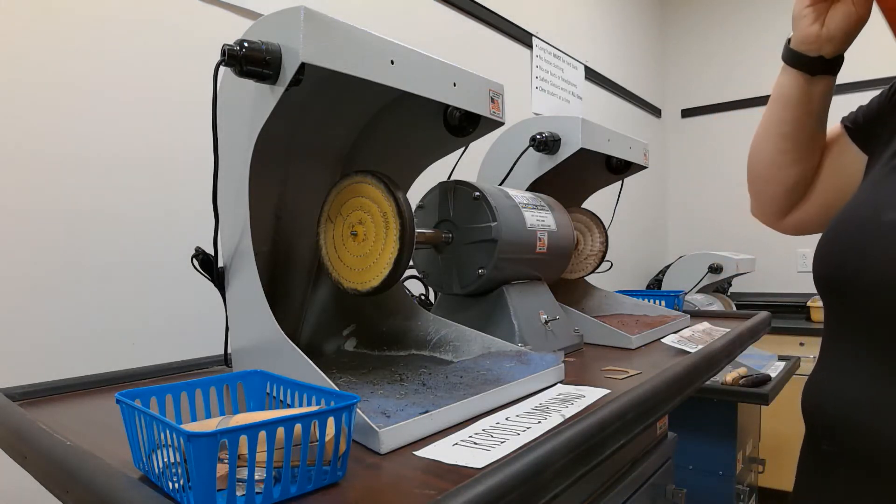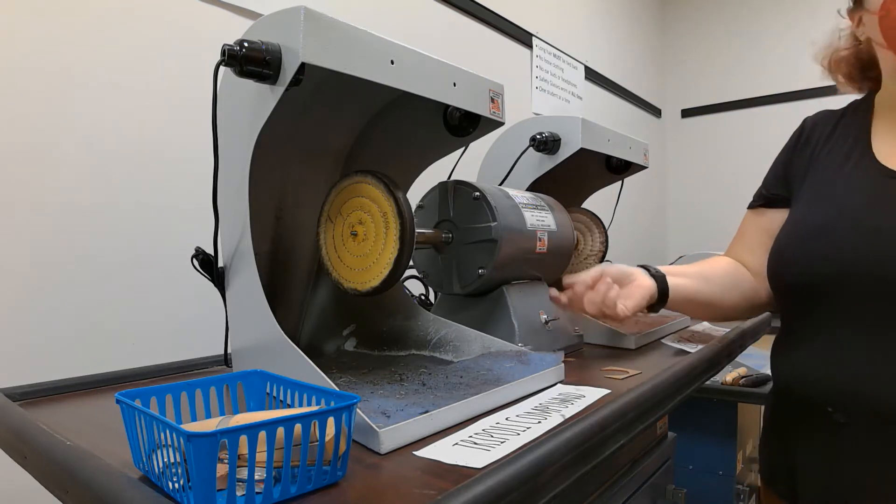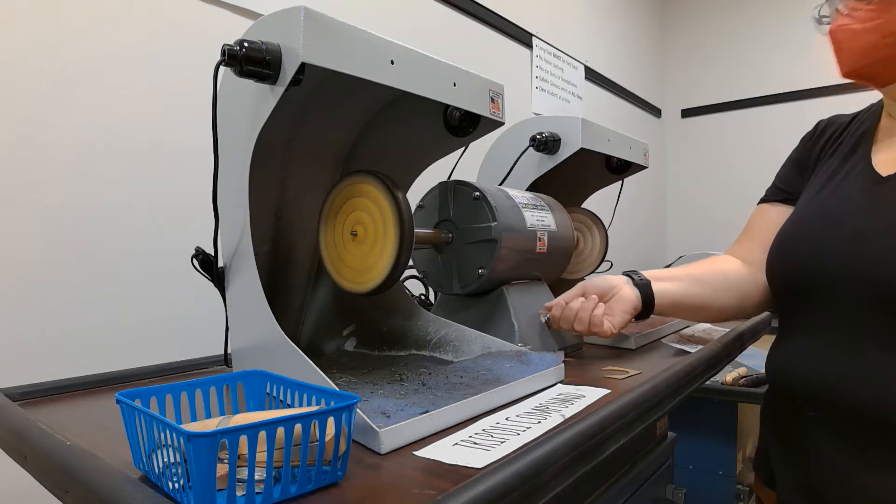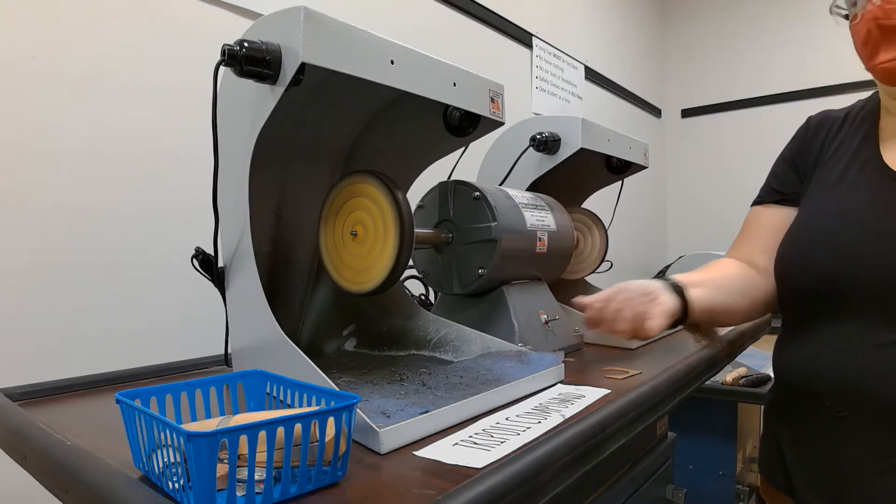The way that this turns on — there's a button in the front. When you press it, it turns on.